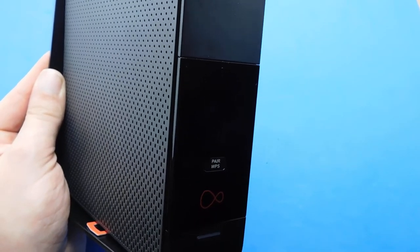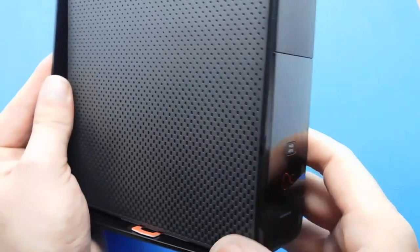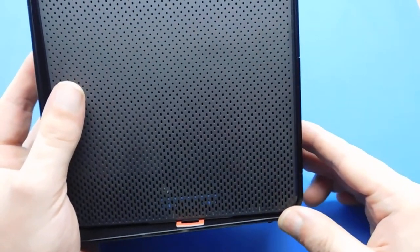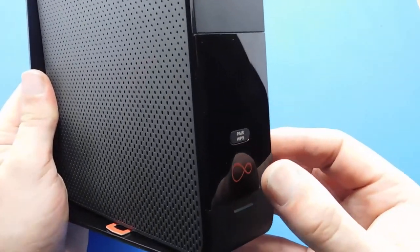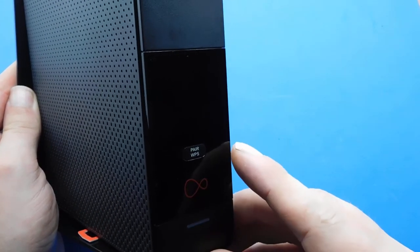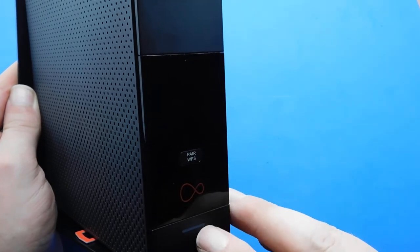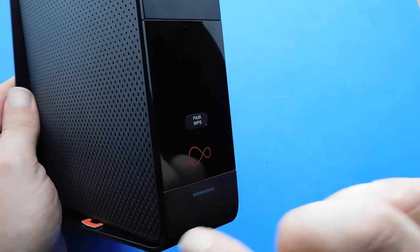The phone light is there if you need it. The WPS button is on the front — that's Wi-Fi Protected Setup — to add a Wi-Fi device to your network. The base light at the bottom usually stays solid white but turns red if there is a problem.